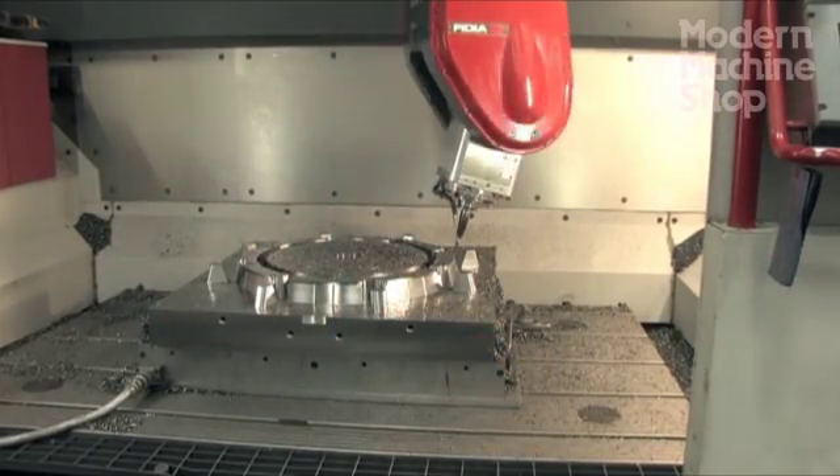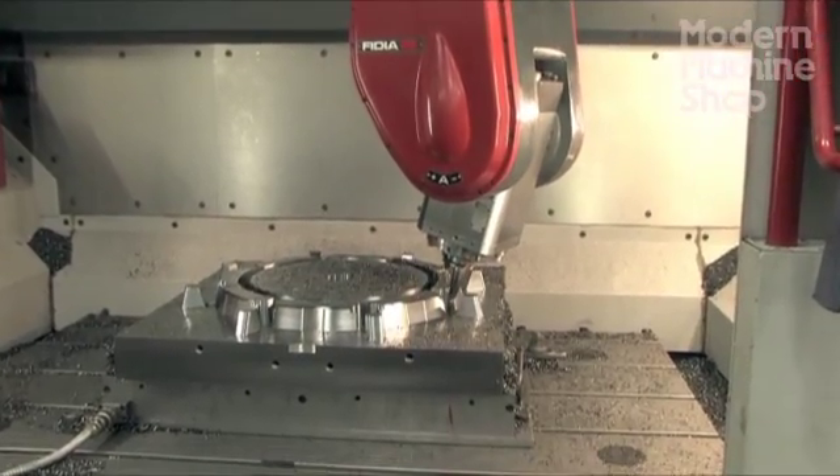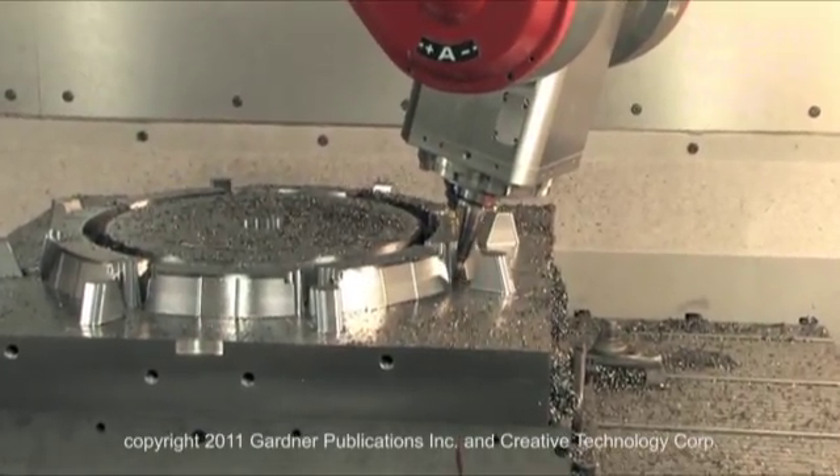Five-axis machining is very important to Chicago Mold. We've seen the advantages of five-axis machining and we want to keep adding on to that. Three-axis machining is essential to mold building, but five-axis machining separates us from the average shop.